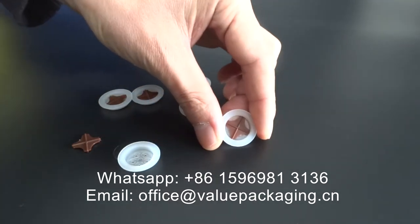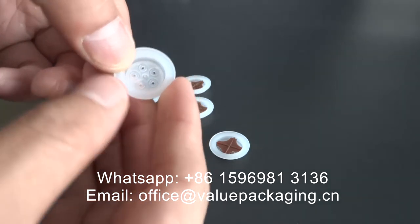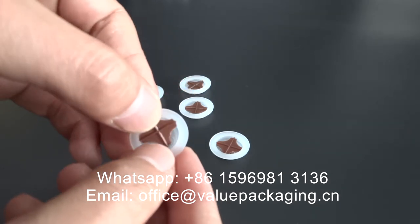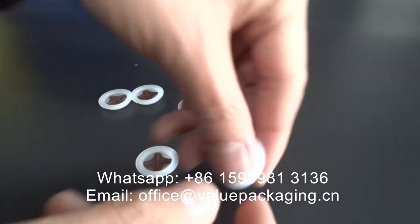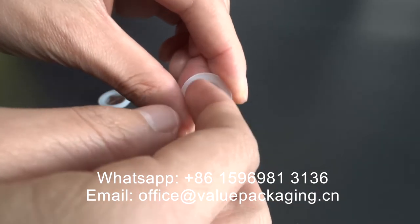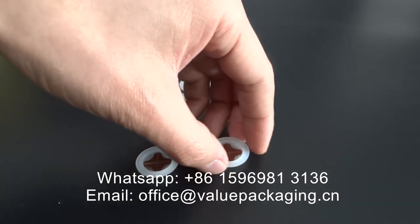This degassing valve has better performance. When the cross-backup is embedded into the valve, it is not easy for the cross-backup to fall off. So the plastic round sheet will not fall off the valve, and the valve will have good control of the degassing process.